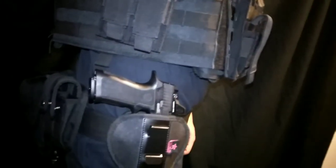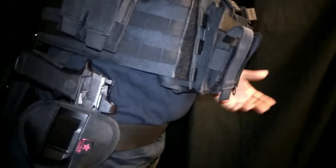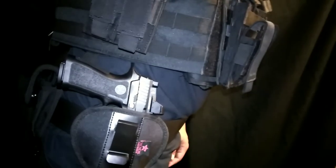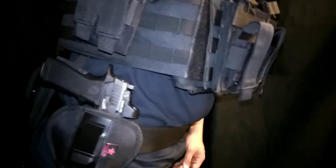Now I have the holster outside the waistband. I have it on a battle belt — a tactical belt — and this holster will fit a mid-size or full-size handgun with a light or a light-laser combo.